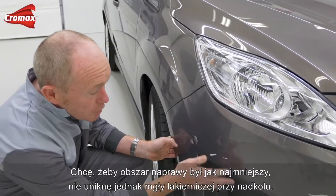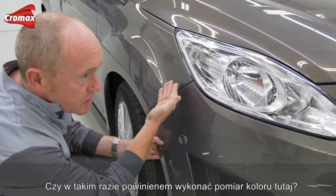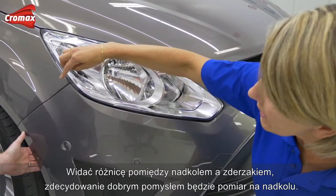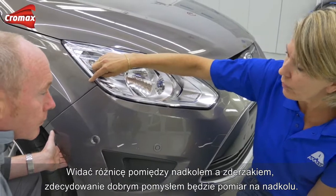I'd like to keep this repair as small as possible, but inevitably I'm going to get a bit of overspray drifting towards the wing, so would it make sense to measure the color here? It's always best to measure as close as possible to the damaged area. We already see a difference between the wing and the bumper, so it's certainly a good idea to measure the wing.